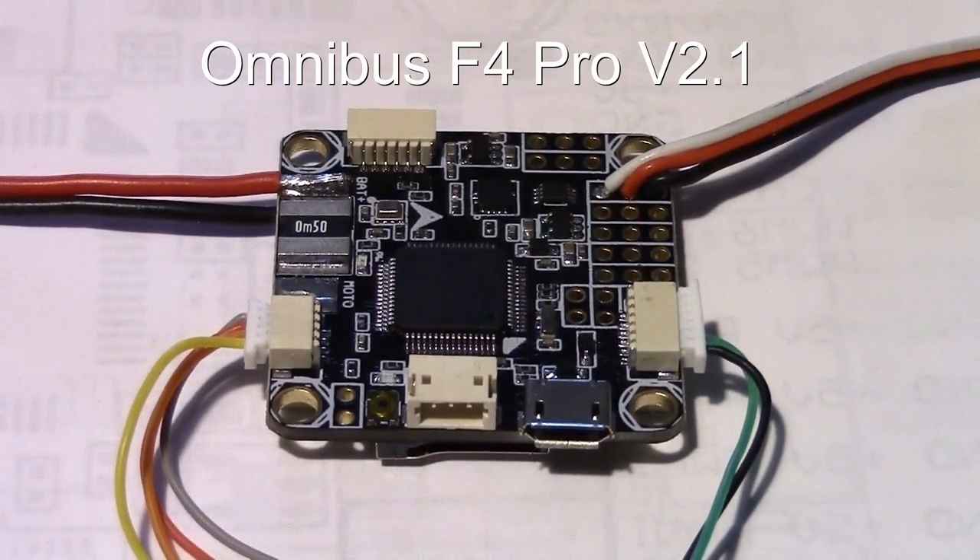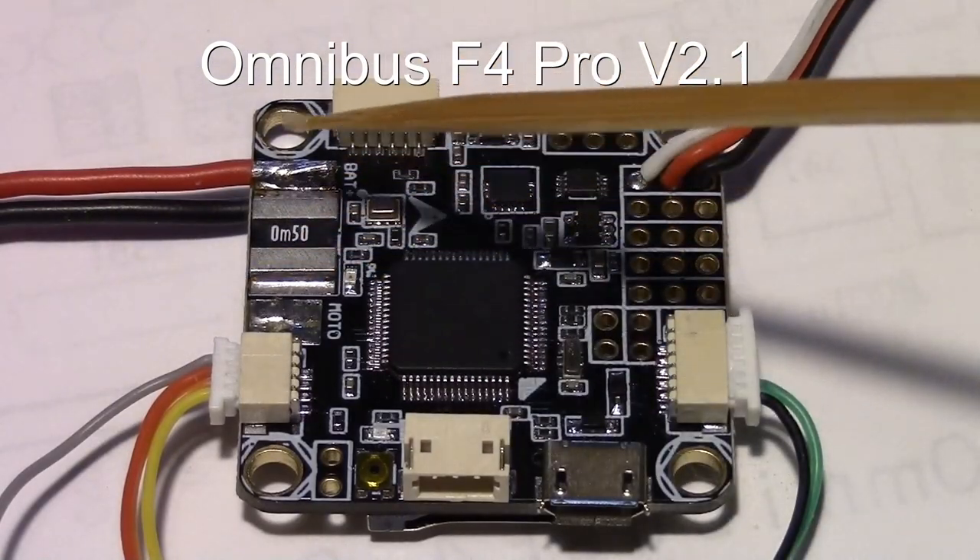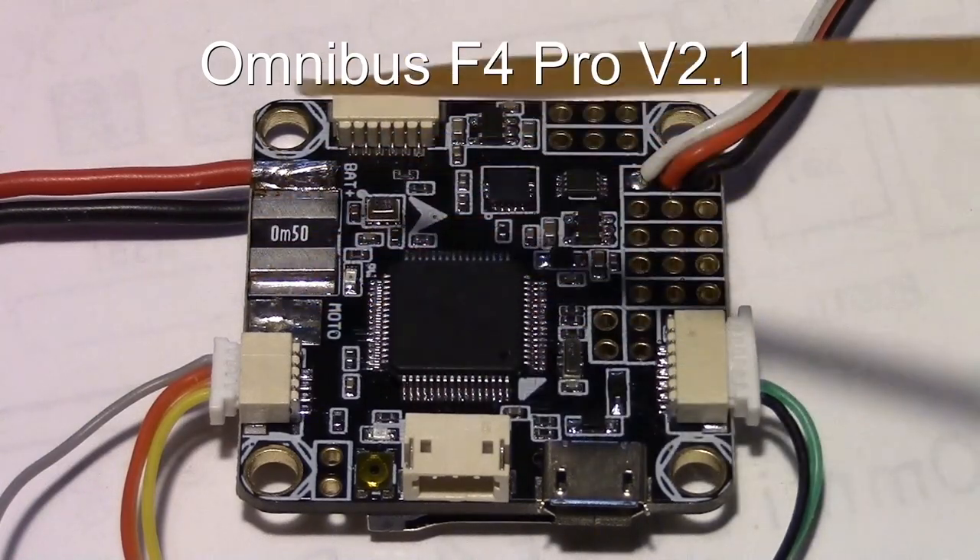Hello guys, this is Dave from Retired Time Productions. I want to talk about a little issue with the Omnibus F4 Pro version 2.1 — not version 1, version 2, or version 3, but specifically the version 2.1 from Banggood. I really like this board because it has a built-in voltage and current sensor.